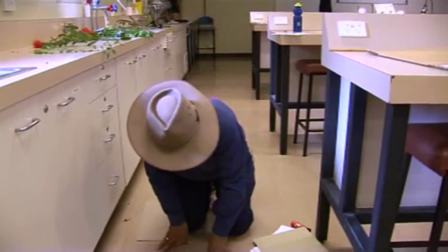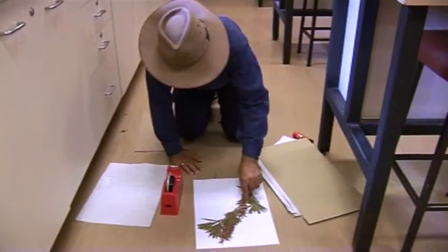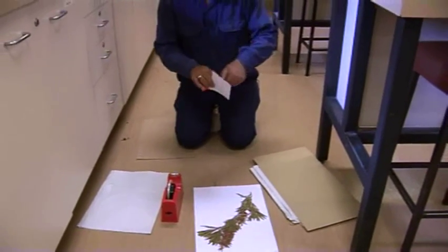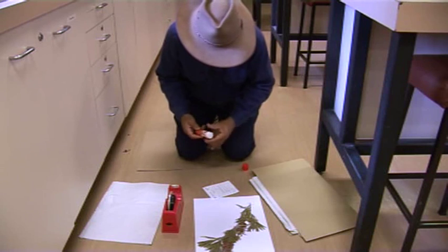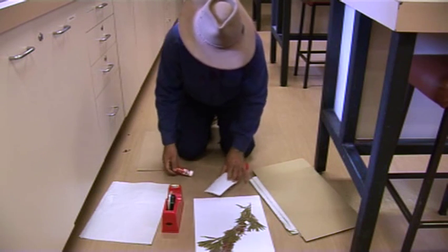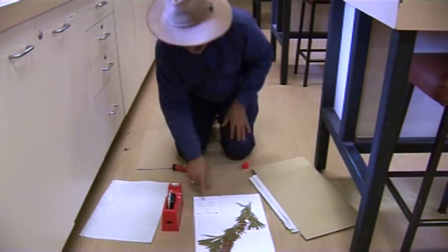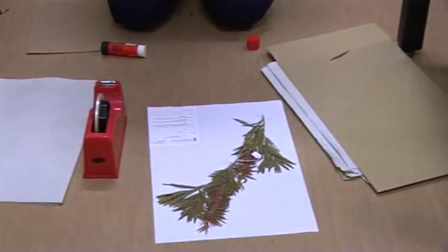So now your sample is ready, but this sample doesn't have any information except your initials and the number. So you need to stick this sheet, which has got quite a lot of information — that's the information you collected from the field — and that should go to the right-hand corner of the sheet. You can use the glue to stick that sheet. You've got the label; you need to complete that label. You can find the details on our Moodle site.